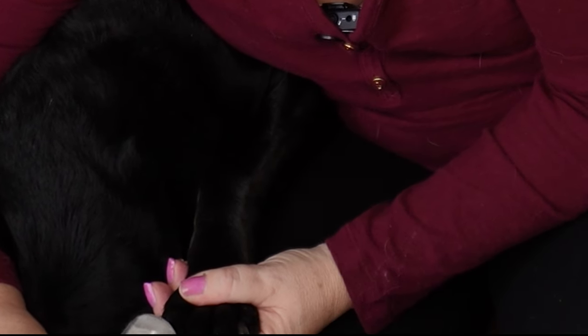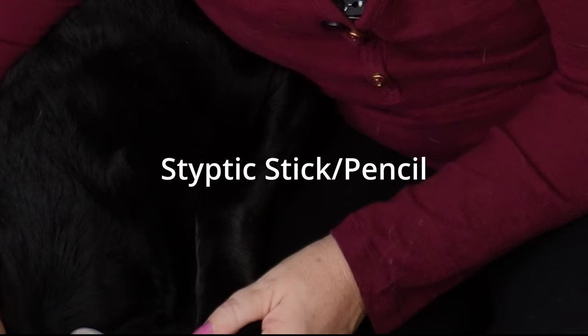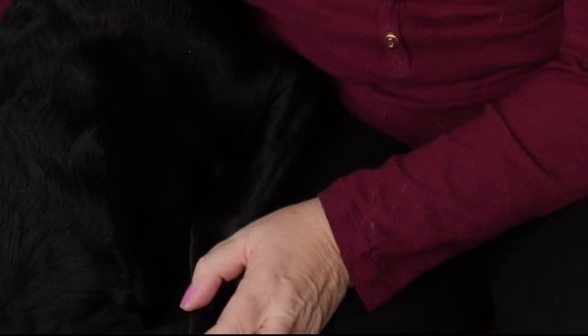There are styptic sticks in case you do get too close to the quick. But if you do this every other week or every third week, you're really not going to let them grow long enough where you'd need to use that.